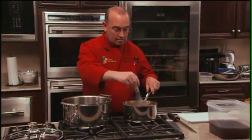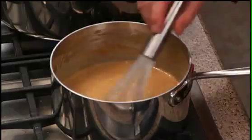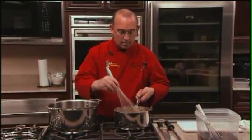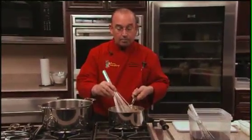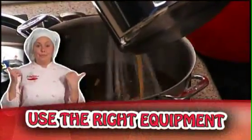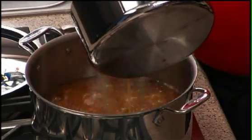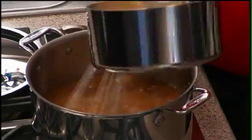Our sauce is nice — no lumps — and it has a great shine and a great glaze to it, and that's where you want to be. The reason I'm switching over to the larger whip is that when we're blending it in the pot, we can blend it a lot faster and more evenly. The right equipment is important. Then slowly add your roux and keep stirring vigorously.